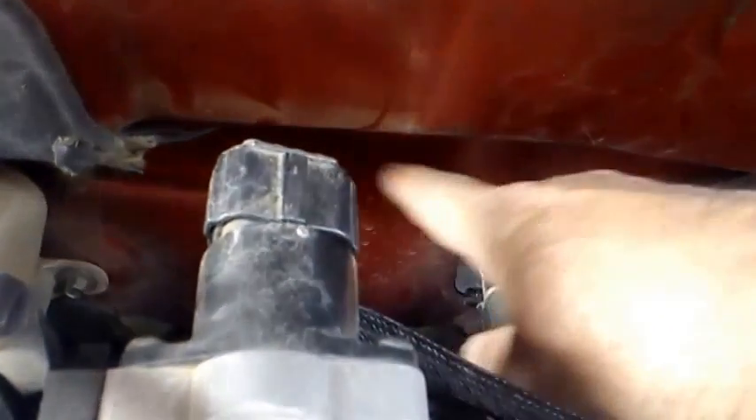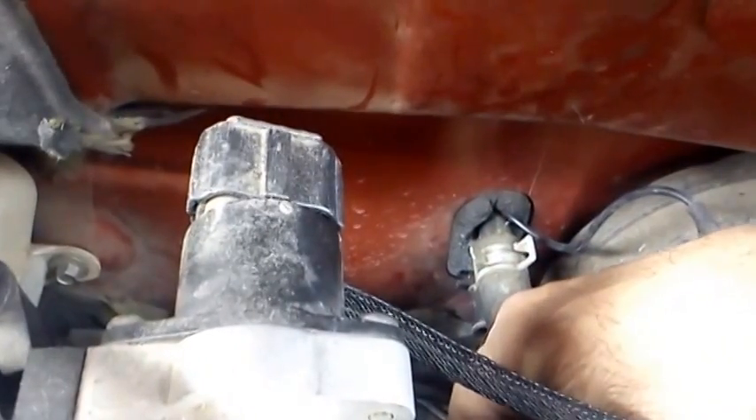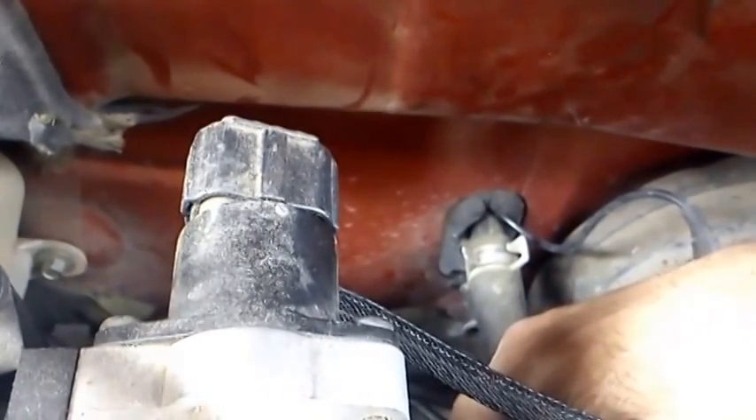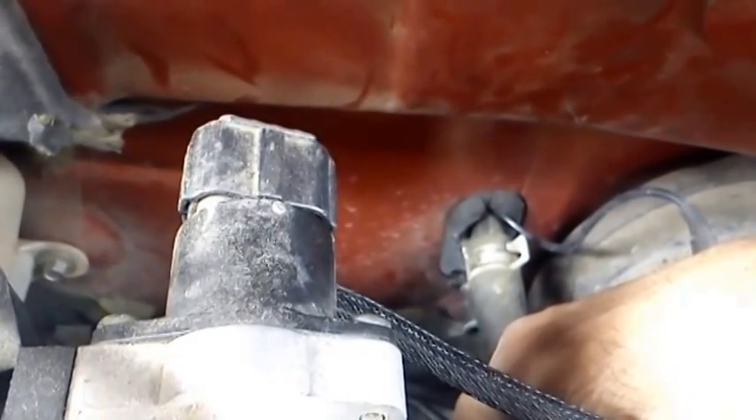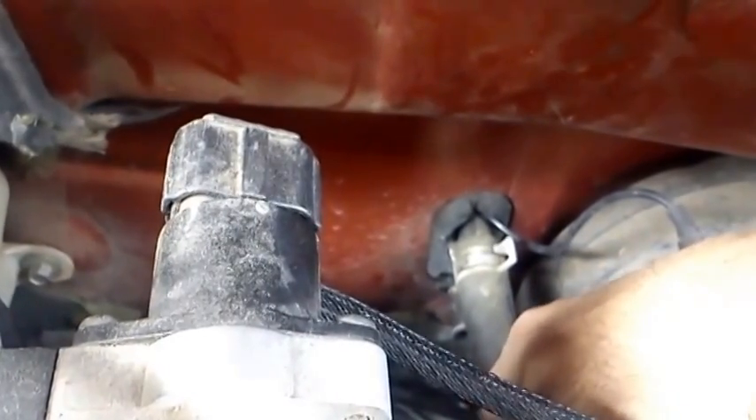Then bend it back over and put some silicone around it. I've already pulled the insulation off, but I'll put the insulation back on it, and it should be as good as new. This should save us some time. I've been at it about five minutes and I've got to the firewall, so this should be fairly easy.